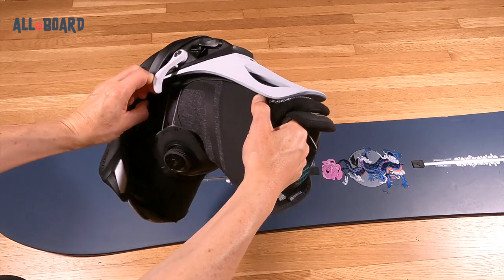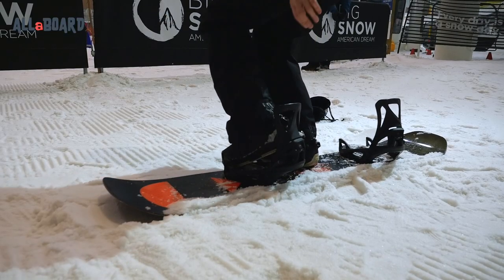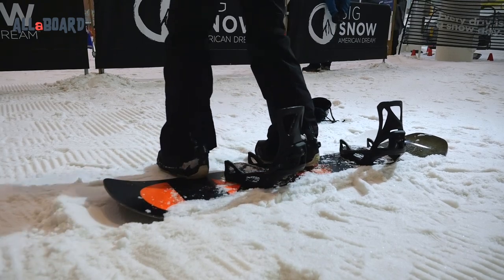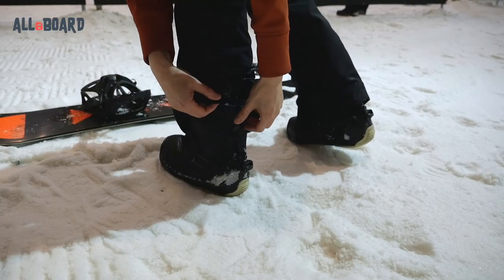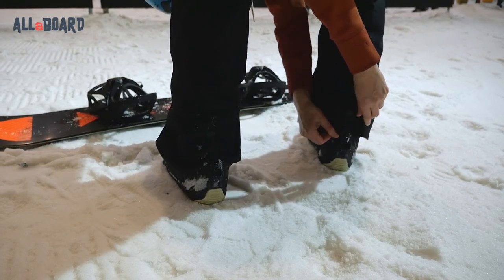Getting out is also easy. Just pull up that lever and release your heel first, then twist your foot forward and up. Also, make sure you slip the bottom of your pants to that back cuff clip so you'll be able to engage properly. Just check it from time to time to prevent your pants from getting stuck when you click in.